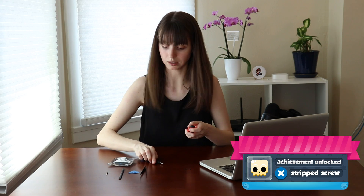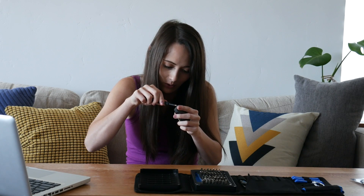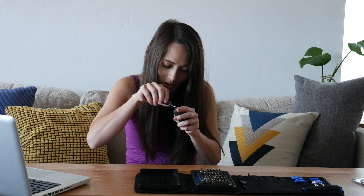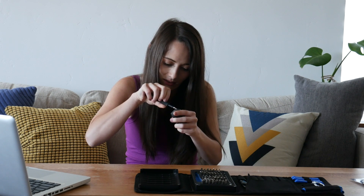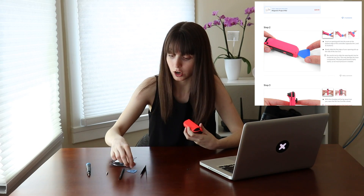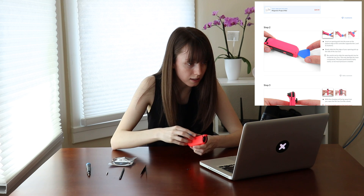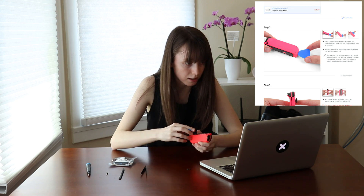This one is stripped. Let me see if I can get it out. It is possible to use a screwdriver the wrong way — there is a technique to it. It's not rocket science, but if you're not familiar, we do have a guide for how to use a screwdriver on iFixit. Three screws down. Of course, the fourth one is giving me trouble.